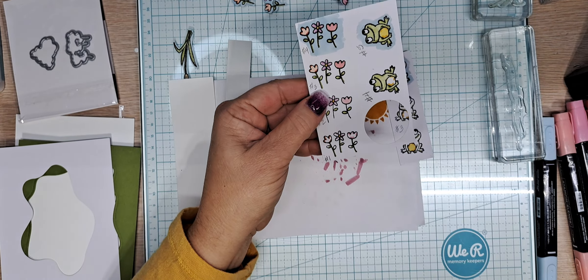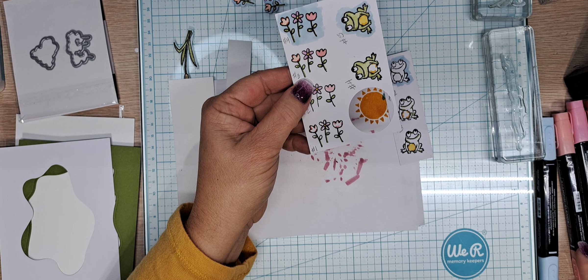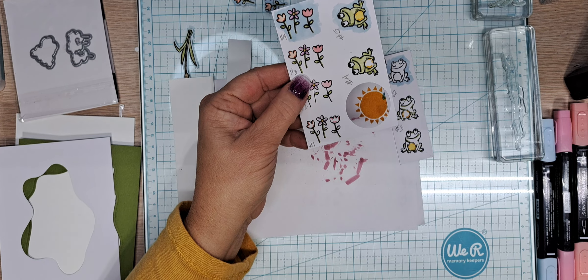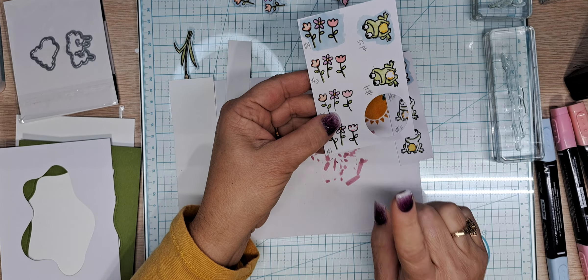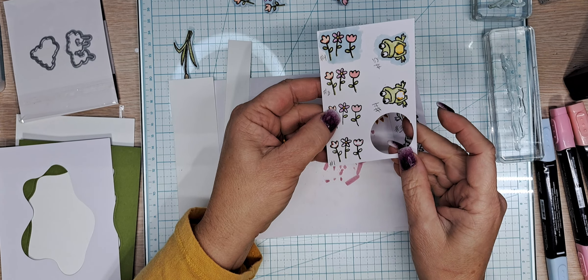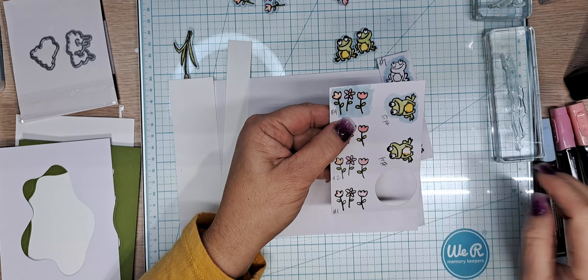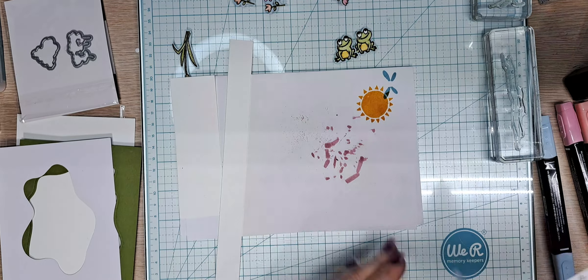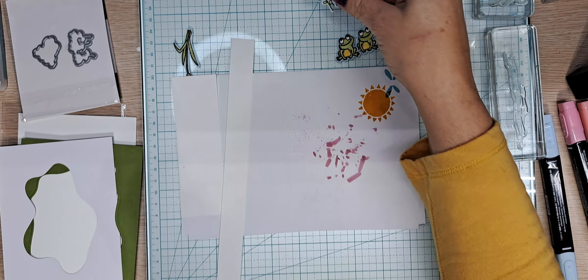Now my little flowers. Step one: Old Olive for the stems — do all the darks in step one. I used dark Calypso Coral, dark Fresh Freesia, dark Daffodil Delight, and dark Flirty Flamingo. Step two: color in the flowers with the light blends. Step three: take the Old Olive and color in the petals. Step four: take the Balmy Blue and color all the way around all of the images. Then, for the magic of camera, here are my little flowers — all done, all die cut.